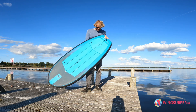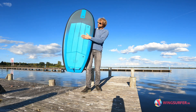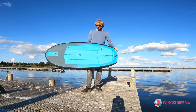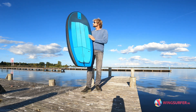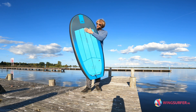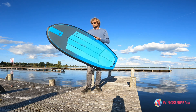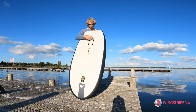Other nice things on this board: there's a little concave in the deck, so the board doesn't feel that thick and gives quite a direct connection to the foil. It also has a self-regulating air vent, so if it gets hot in the car or on the beach it self-vents — you don't need to open anything and the board won't explode on you.